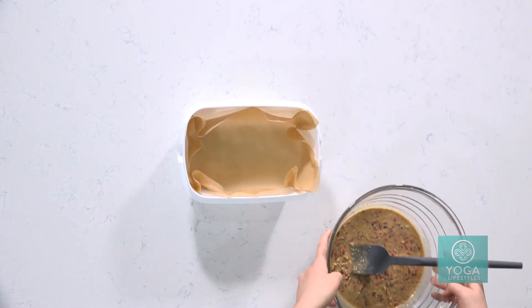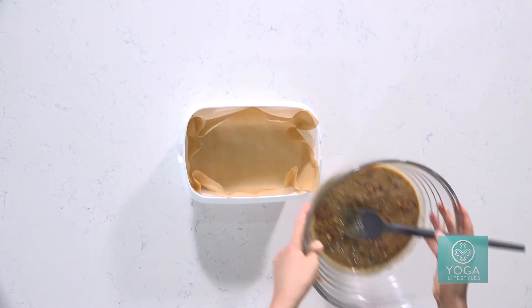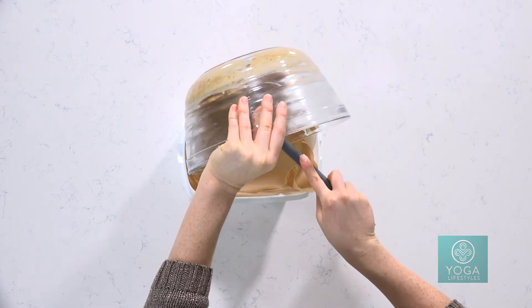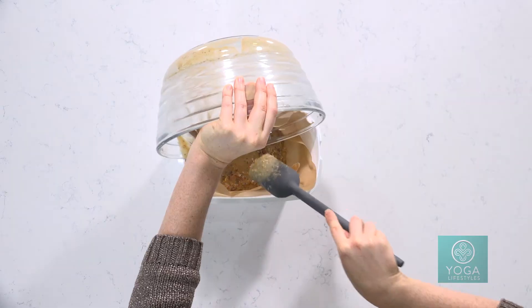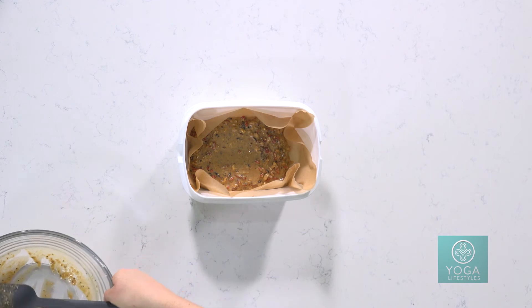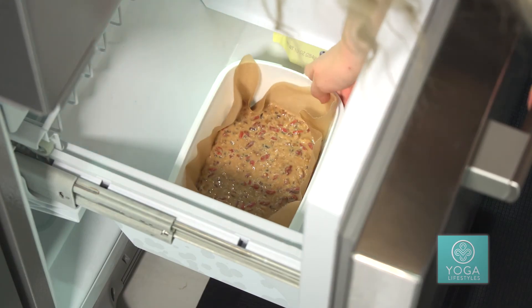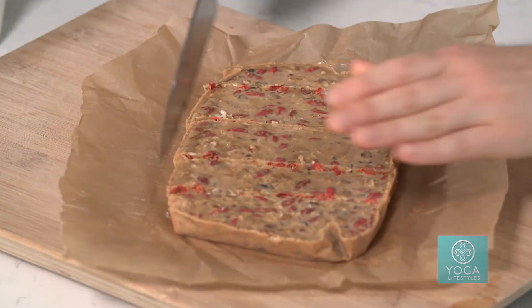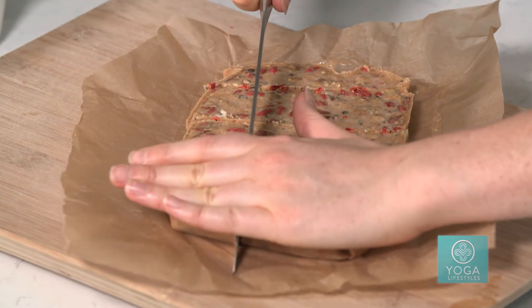Now we're going to go ahead and pour the mixture that we just made into this lined loaf pan that we've lined with nonstick parchment paper. Parchment paper is the perfect way to have things not stick without having to use extra oil when cooking or baking, which is nice. We're going to go ahead and wait about two hours for them to set in the freezer, take them on out, cut them up into little bars, and then you've got yourself the perfect afternoon snack.